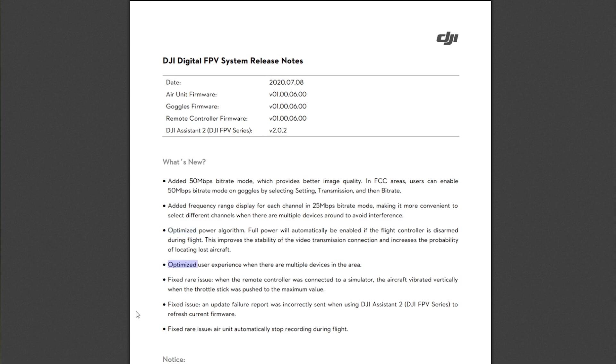Next, they've optimized user experience when there are multiple devices in the area — so maybe something to do with less interference. There's also a fix for a rare issue, and a fix for an issue where update failure was incorrectly reported. I actually had this happen — I was trying to refresh version 5 on my air unit and it kept failing even though it seemed to work. Looks like they fixed that.